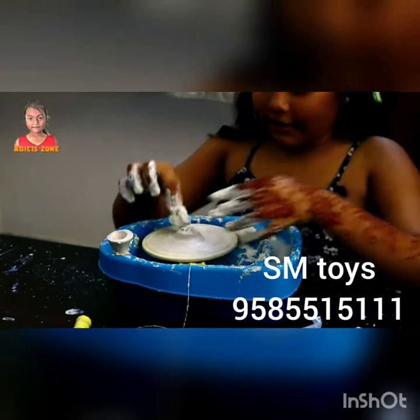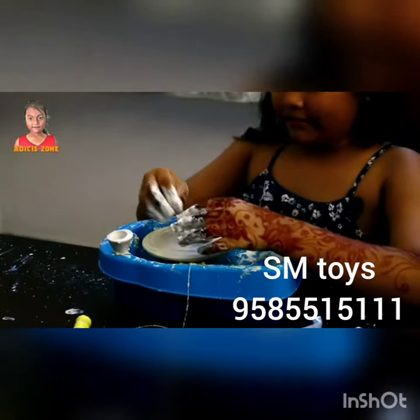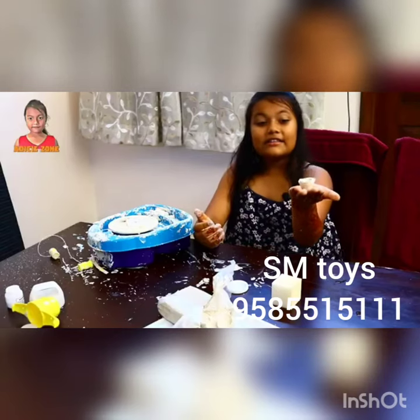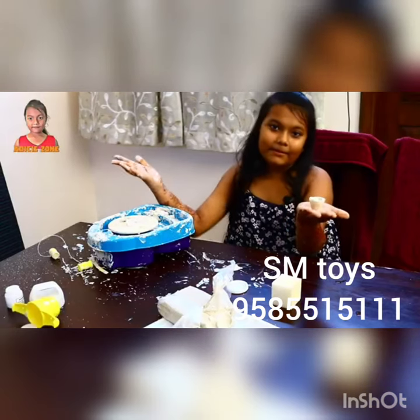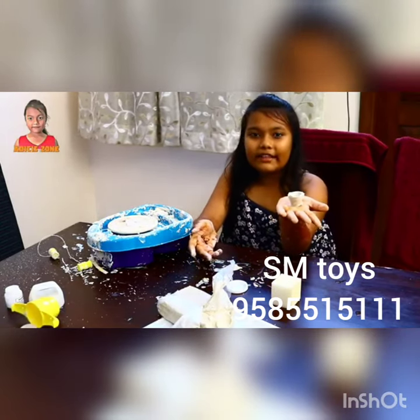Oh my god! See, now I finally started working on it. See, this is what I have done after a big mess. I think I need to practice more to do better things.